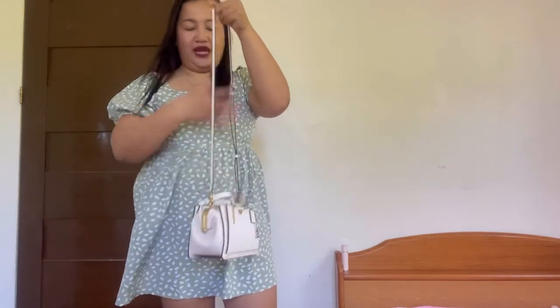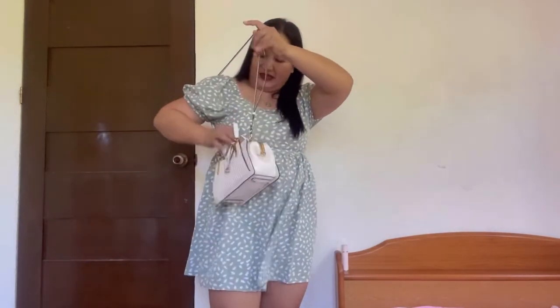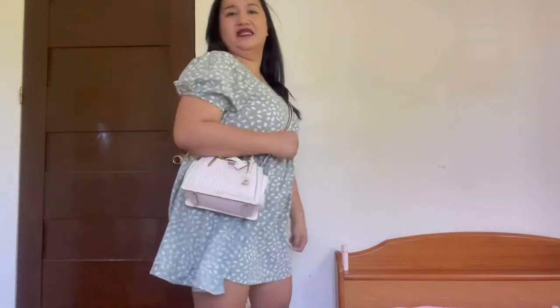Now I'm using the adjustable crossbody strap. Currently it's in the first hole on top — this is the shortest setting. Let me show you how it looks as a long shoulder bag. And by the way, I did not remove the things I put inside — with everything in the bag, it's still light. This is how it looks as a long shoulder bag: front, side, and back.